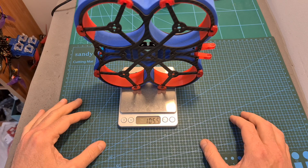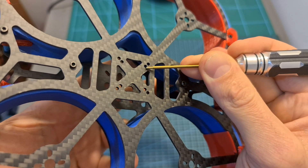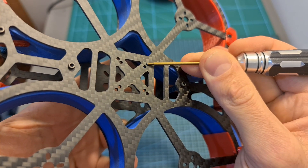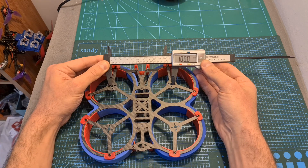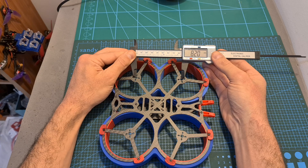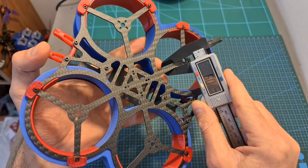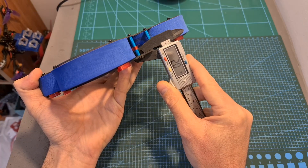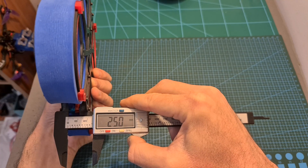In terms of specs, the weight of the frame is 105.5 grams. On the bottom plate you can find both 16x16 and 20x20mm mounting holes. The wheelbase of the frame is 135mm, the distance between the right and left motors is 108mm, the distance between the back and front motors is 82mm, so this frame features a squash X pattern. Each motor is supported by 3 arms with a width of 6mm, the thickness of the top plate is 1.5mm, and the distance between them is 25mm.